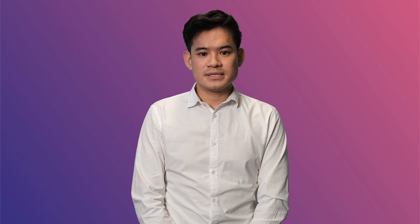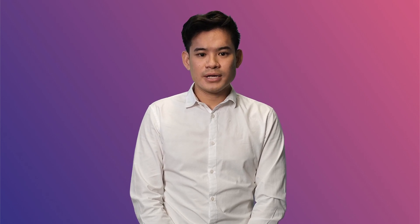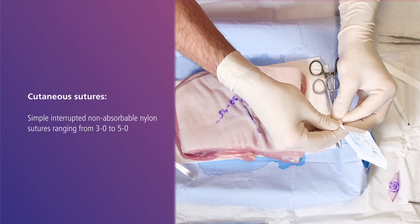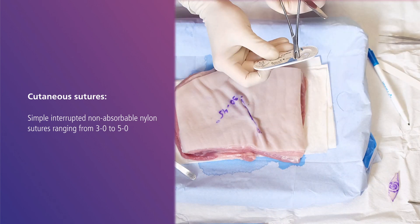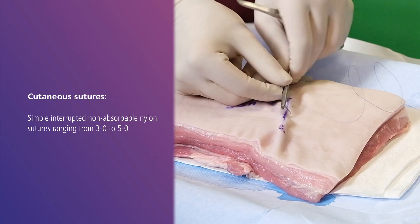The second layer is the skin or cutaneous sutures. There are a range of methods of performing skin sutures. This process can take a little time, so what you are seeing now is a sped up version.